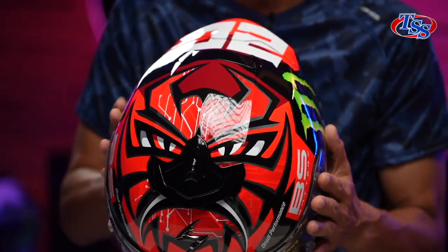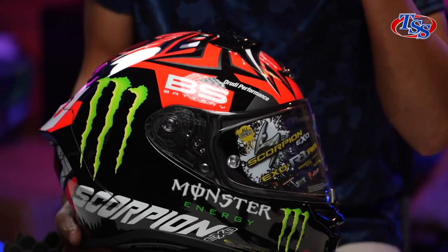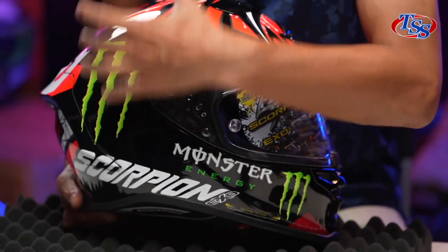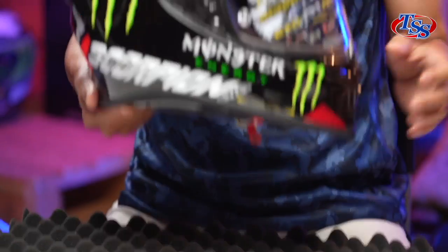It's really nice and fierce. By the side, what's different this year? It's got less graphics, not so much the red colours. However, it has got the sponsors — the Monster Energy logo right by the side.